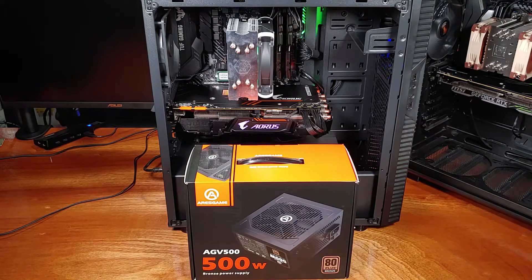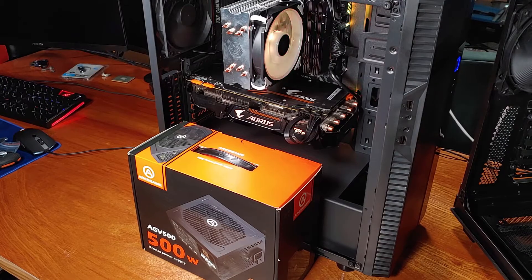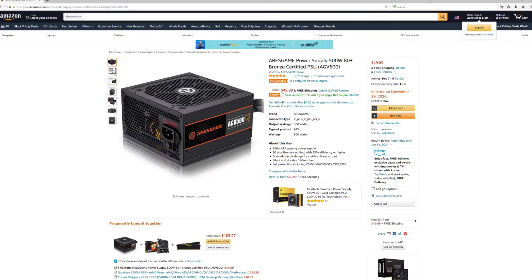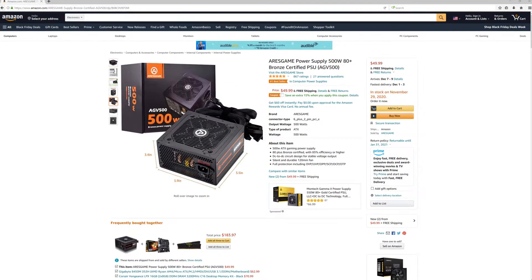Thank you for joining me for another episode of Sam's Tech Stuff. Today I'll be reviewing and working with the Ares Game 500 watt power supply, courtesy of Ares Game. This series of power supplies focuses on providing quality PSUs in a budget price range. I'll be taking a look at this power supply's specs, build quality, and installing it into one of my gaming PCs on the bench.